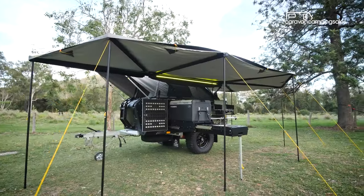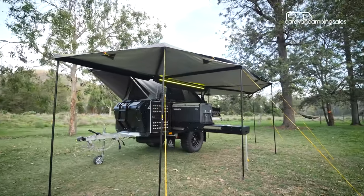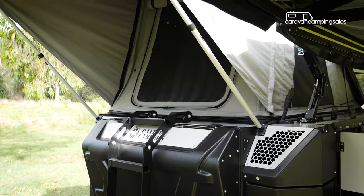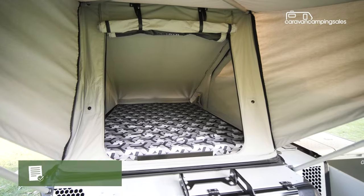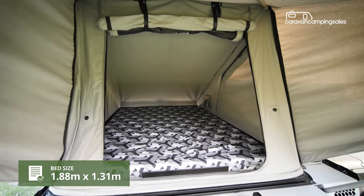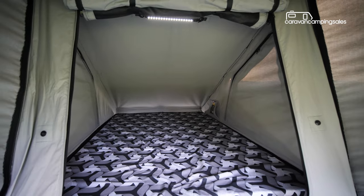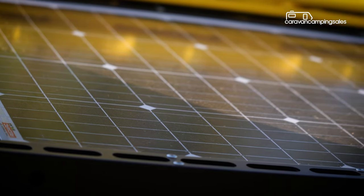Climbing up into the rooftop tent with its front awning is child's play on the X2, with a tread plate on the drawbar and a built-in ladder to assist. Once inside, you'll find three large screened windows, LED lights, USB sockets and some storage spots, plus vents for the optional heater.